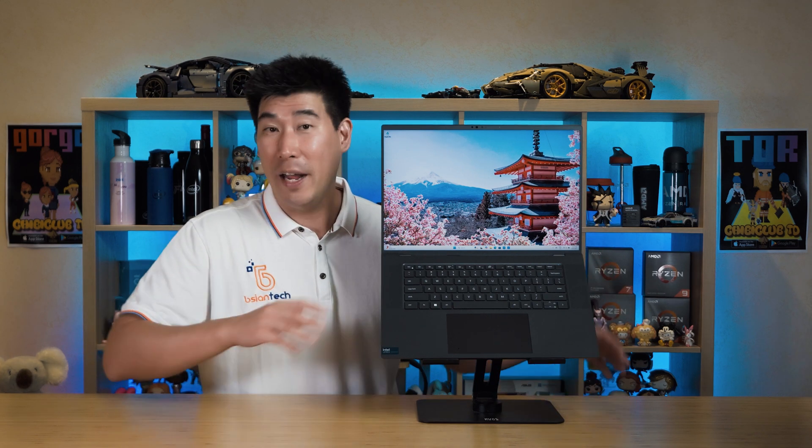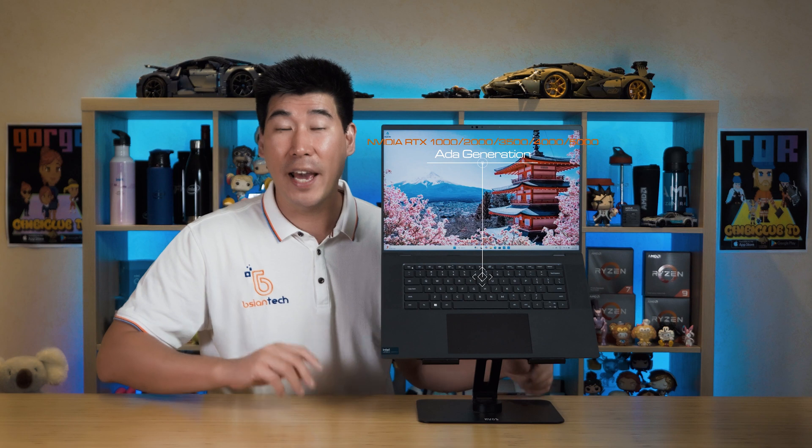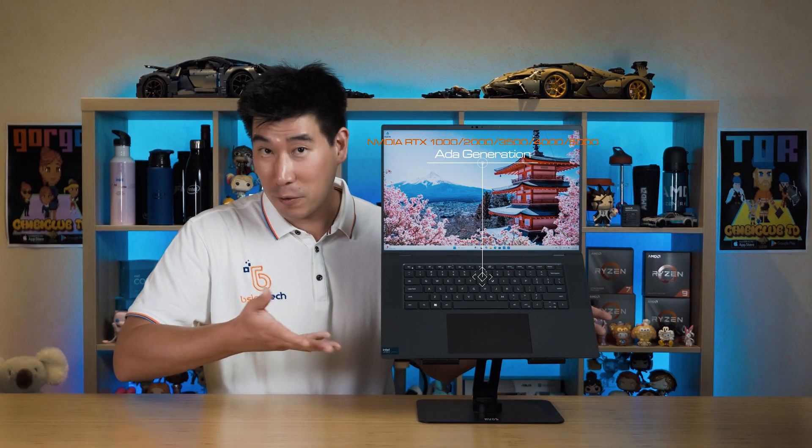The integrated graphics help save power, but it also has discrete graphics, containing anywhere between the NVIDIA RTX 1000 all the way to the RTX 5000. This is the Ada generation, so it is the newer and quicker generation.